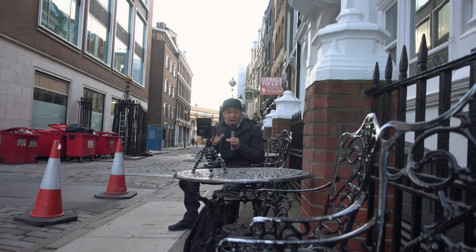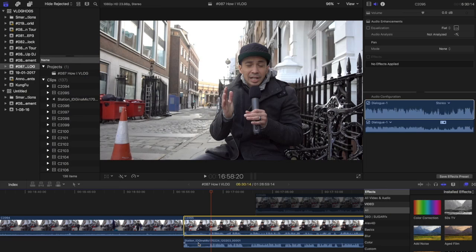The clap I always use to sync my audio and video. In this case, I am outside — it's kind of windy, there's the sound of the city. Outside, I always use my mic. And this way, in my program — I use Final Cut Pro — it's really easy for me to sync.